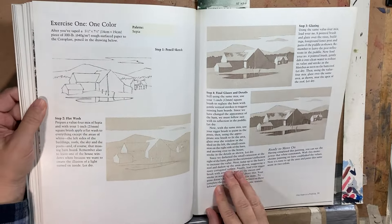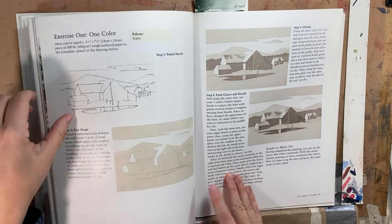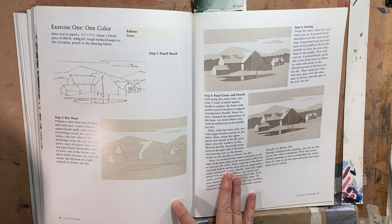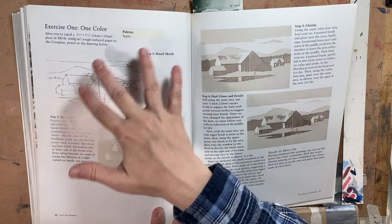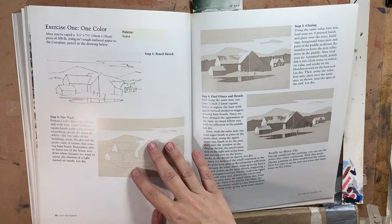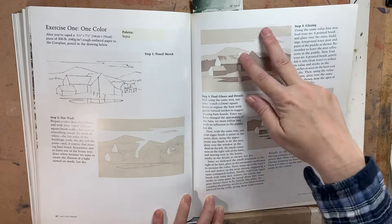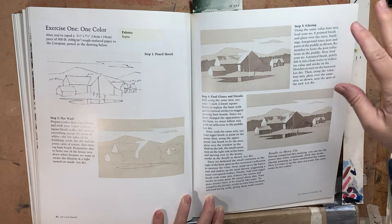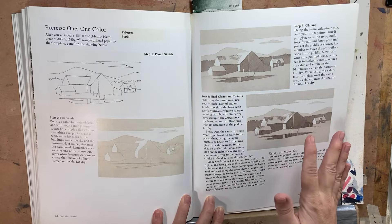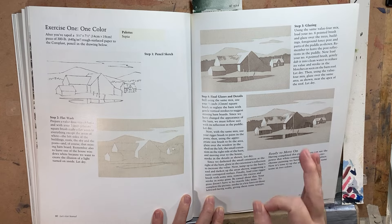Another thing I found really super helpful was how he breaks down values. Some people get so caught up in color that they forget values, which is 90% of your painting success. He starts out with sepia or any other basic brown color and shows how you build up from your drawing — your lightest values through to your darkest values. It's a very traditional way; not everybody does that, but if you're just starting out it was really, really helpful.